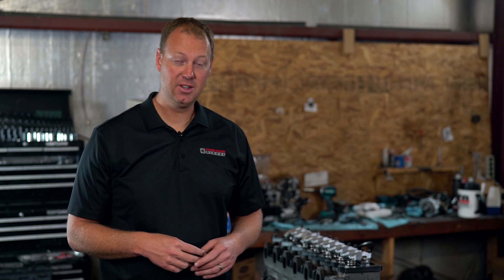Why am I standing in front of this fresh engine when I just recently built this engine? Because of this.